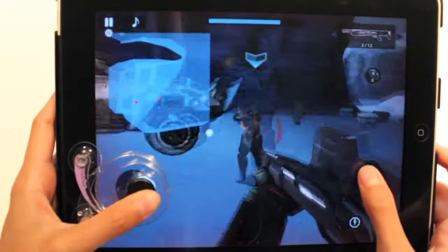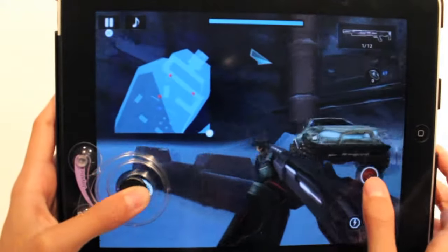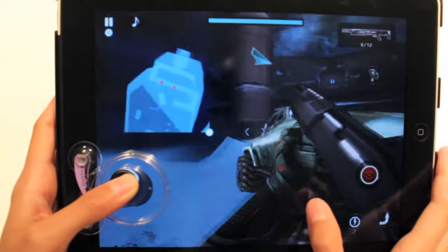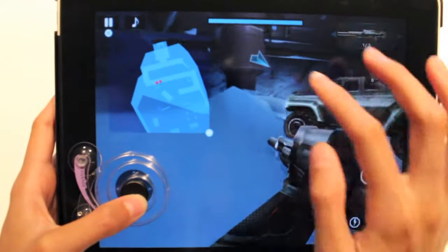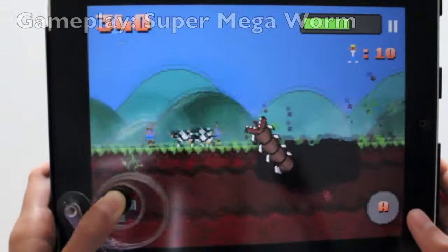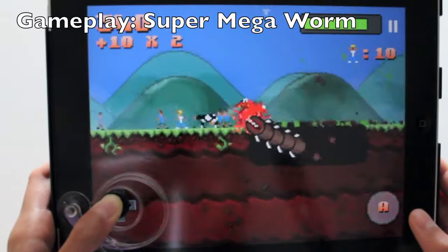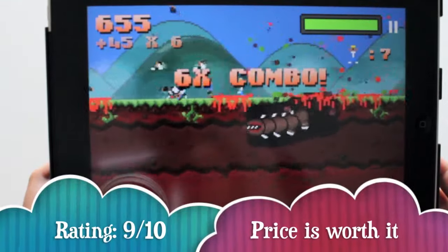Overall, for $6.99 this is a steal, especially compared to the Fling joystick which retails for $19.95. I'd recommend this to someone who loves gaming on their iPad but misses playing with a physical joystick. The only thing to consider is that you must apply a little water onto the joystick before use, therefore giving it a rating of 9 out of 10.